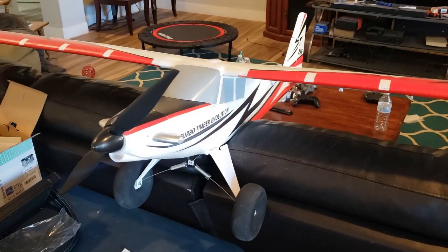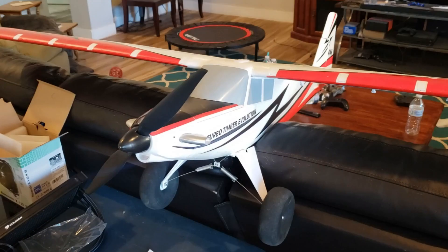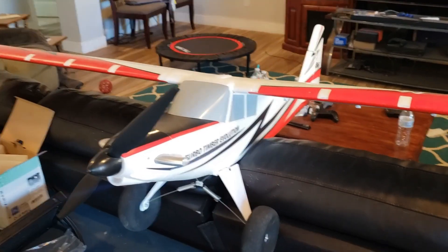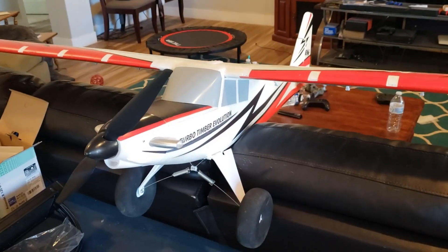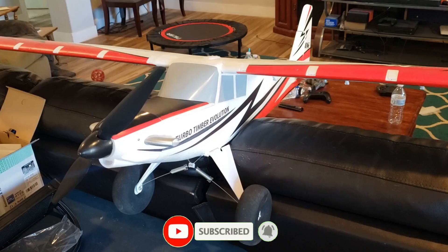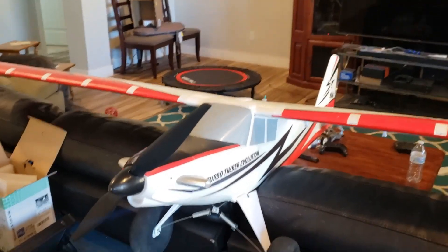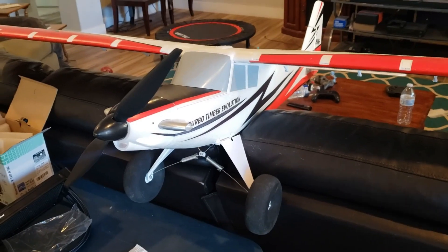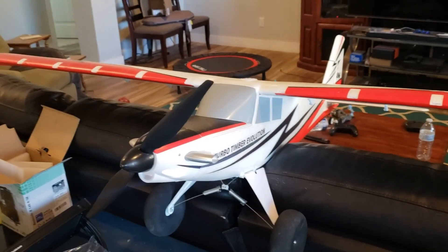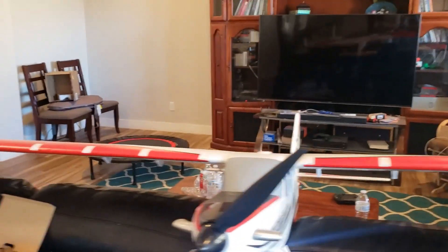I want to do a quick update on selecting the safe channel. Anything above channel 6 is giving people trouble, and I wanted to show how you get that to work. This is on my Turbo Timber Evolution, and it's got the AR637TA. I'm assuming this will also be the case for the AR631, but there's a particular way you've got to do it if you want to select a channel higher than 6 in forward programming. So let's get into the radio and I'll show you.